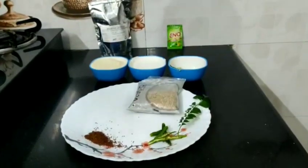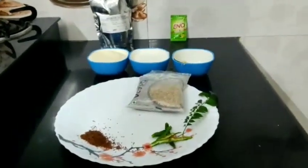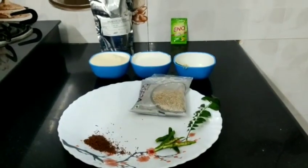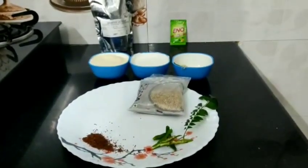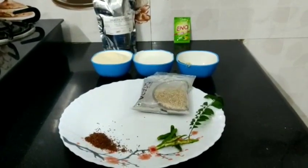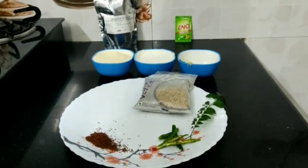So let's talk about a white dhokla recipe, also called rubber dhokla or suji dhokla — whatever you want to call it. We will make a suji dhokla because suji has complex carbs and is very easily digested, so you will feel full for very long.